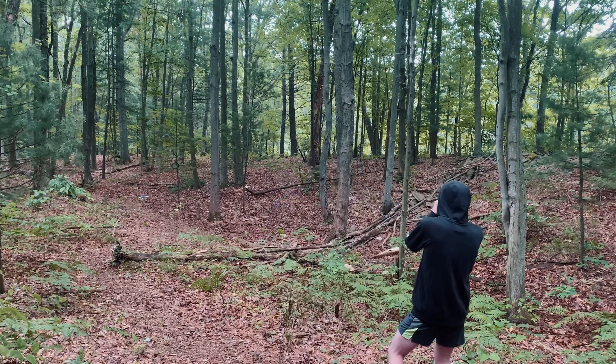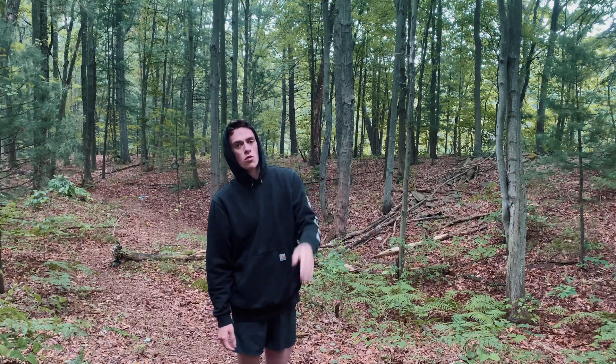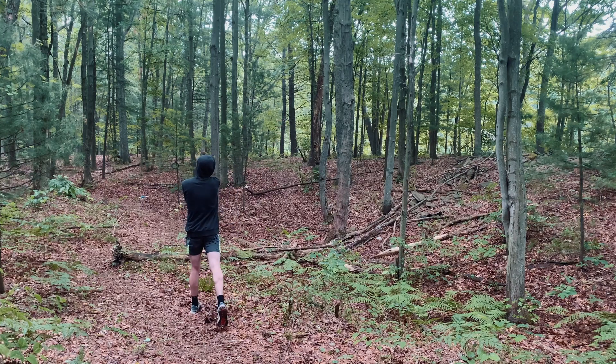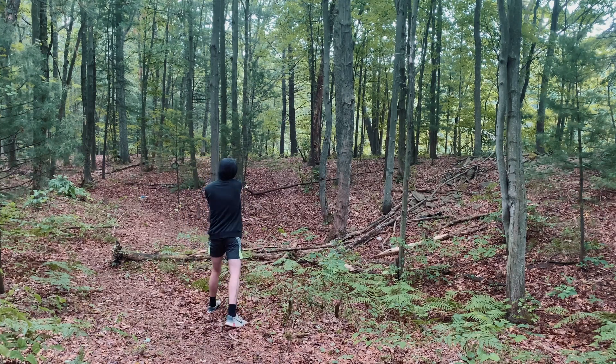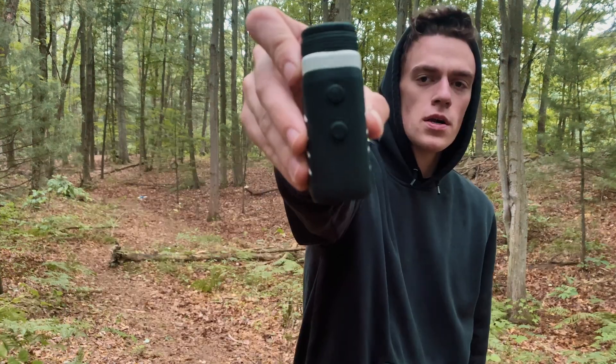I've used it on the course quite a bit while doing this video, and I'm also testing out some new discs and holes. There are two button options: a power button — click it a second time when pointed at a tree, for example, to get a feel for how far away an object is. The M button switches between different modes, including seeing the distance between objects.